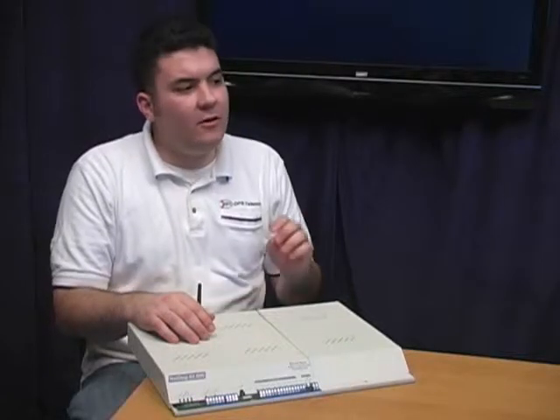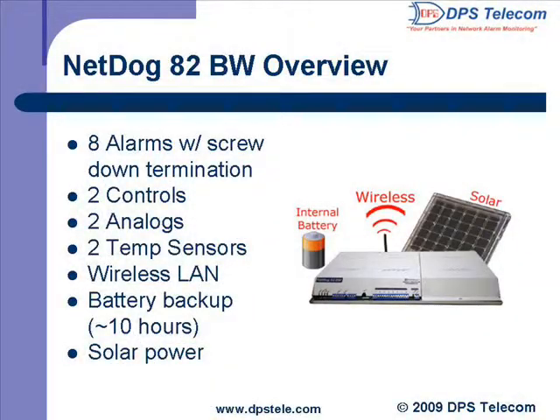So the NetDog 82BW can keep running even during LAN and power failures. What kind of alarm capacity are we talking here? This RTU has everything you'd expect from a NetDog, plus a few other things. It's got eight discrete alarm inputs, which you can wire up here on the front with these screw lug terminals.